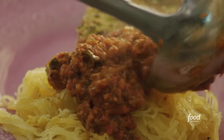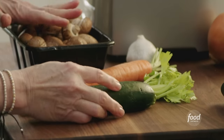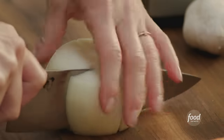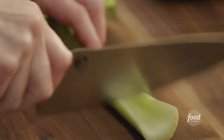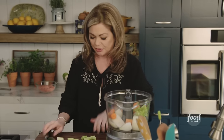Easy vegetable bolognese with spaghetti squash. We've got a carrot, celery, zucchini, and the mushrooms — that's what really makes it, giving it that meat flavor because they're very earthy and a really great substitute for meat. One yellow onion, roughly chopped. Four cloves of garlic. One large carrot. One celery stalk. I love the flavor of the leaves, so they're all going in too.